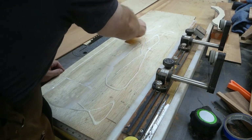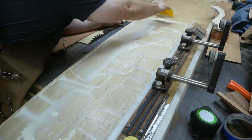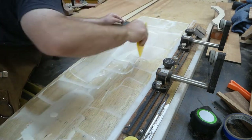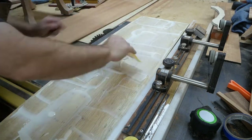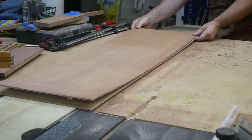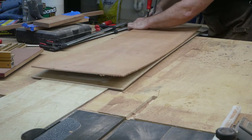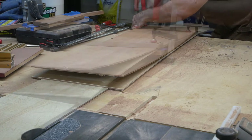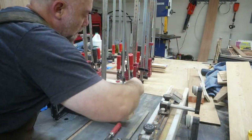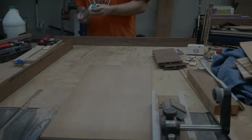You want to use plenty of glue because when laminating this together you want to make sure that every possible place you can get glue, you put glue on there. Then as you'll see in a second, you want to use a bunch of cauls and a bunch of clamps because you want pressure over every square inch — you don't want any gaps.